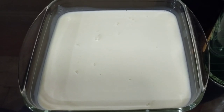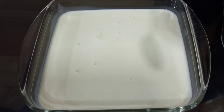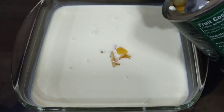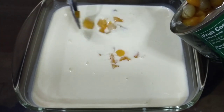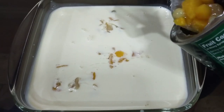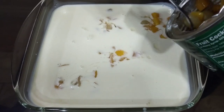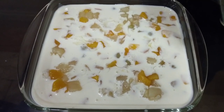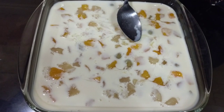Now we can add the fruit cocktail. And we're done! This is our finished product. We'll refrigerate it first, and then we'll taste it later.